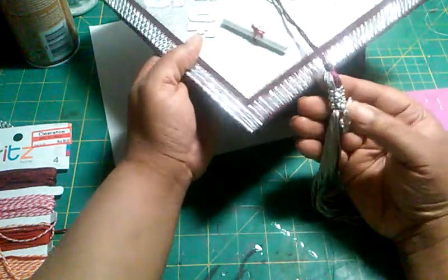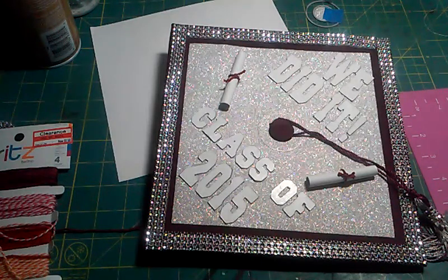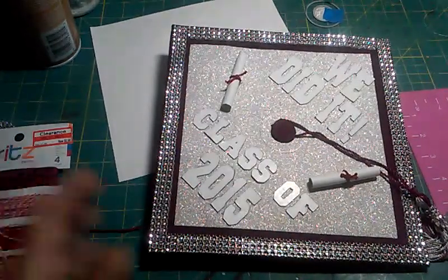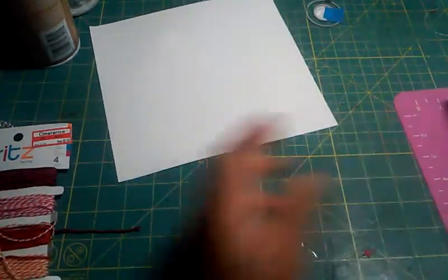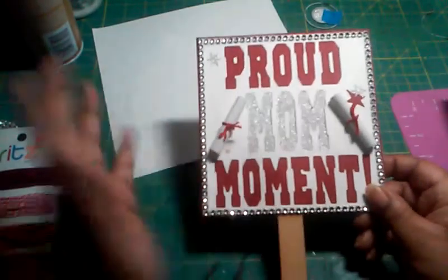I wanted to wear a cap also, just to be a proud mama, but when I went to order my cap I didn't do it in time, so I wasn't able to get it for the graduation. So instead I made a little sign that I can hold up as she's walking across the stage and while we're taking pictures.